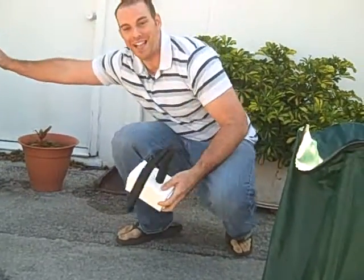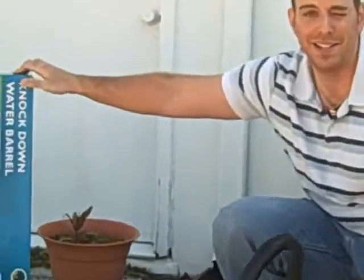This is our box. This is how it's packaged — it ships via UPS and FedEx, and it's very lightweight.